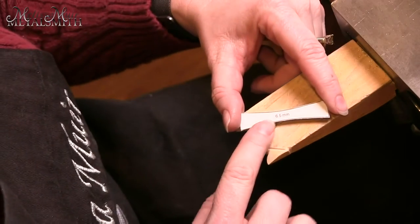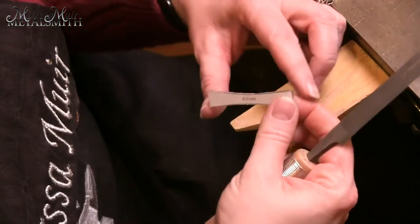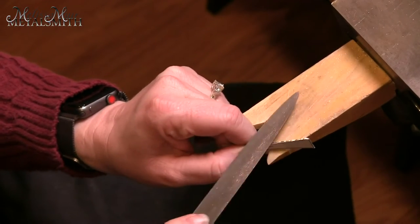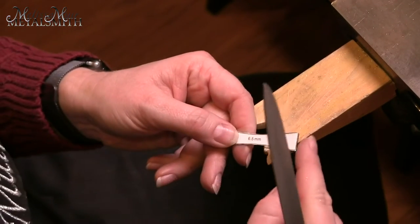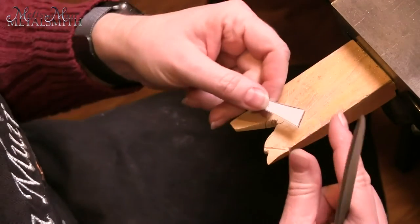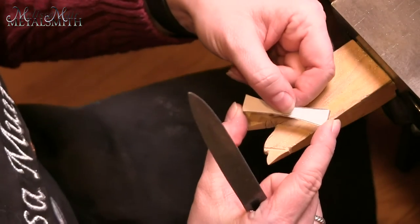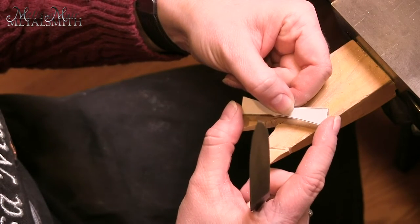Once you have this all cut out, you're going to want to use your files. In this case, I have a half-round file. I'm going to position this on my bench block and use that to begin filing and smoothing it all down. You want to get it down to your lines and check your measurements. This is our inner band, and we should have 12 millimeters from one end to the next, 6.5 millimeters in the center, and 58 millimeters for the outer dimension.